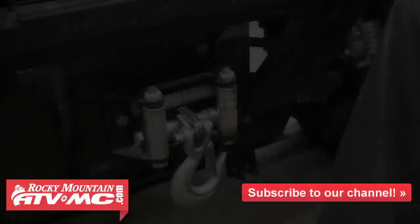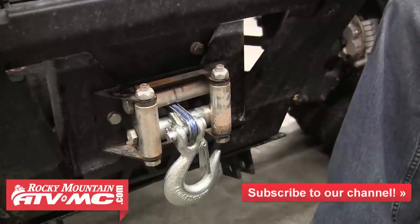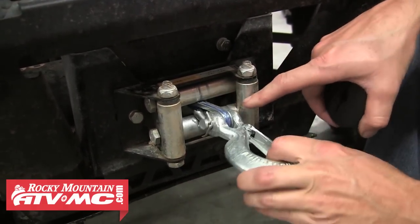Hey everybody, this is Justin from RockyMountainATVMC.com. I wanted to show you how to install the tusk winch cable stop. If you have an ATV or a UTV with a winch, I strongly recommend you look at getting one of these rubber stops — they protect your roller fairlead from the hook going into it.